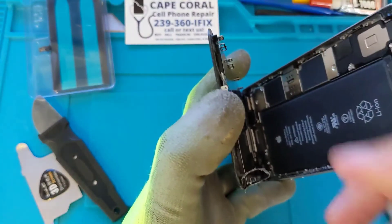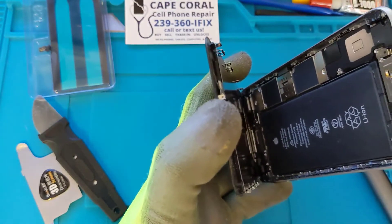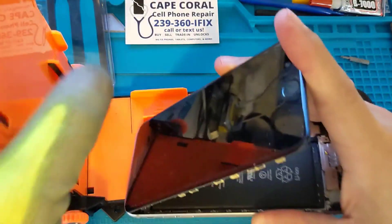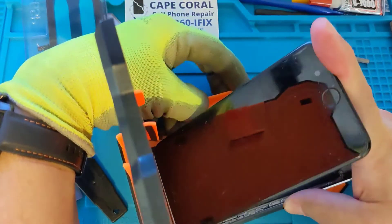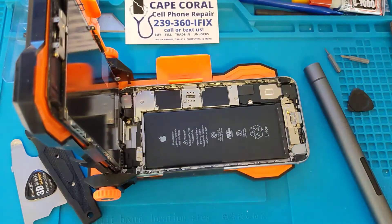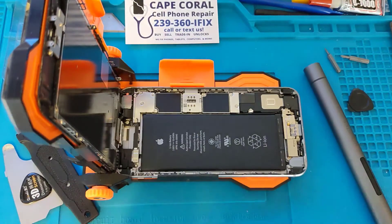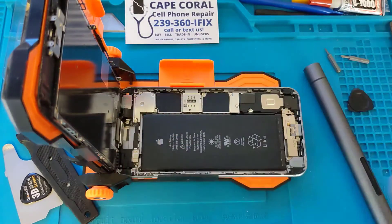Once you have it open like that, what we like to use for our battery replacements — some people in the past have decided to just take the full screen apart, but we don't like to do that unless we really have to. This little tool here helps us keep the screen propped up without having to worry about anything else, so we can safely remove the battery without removing and reinstalling the screen.